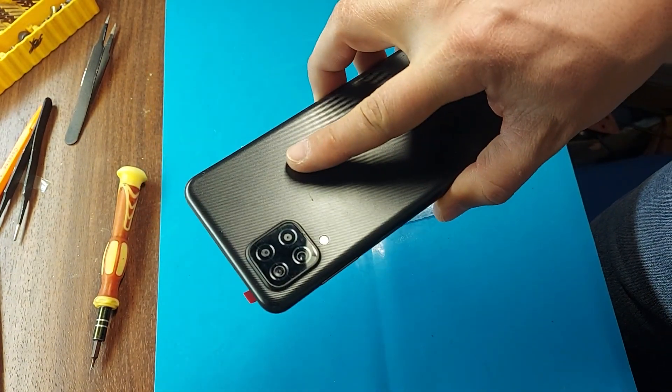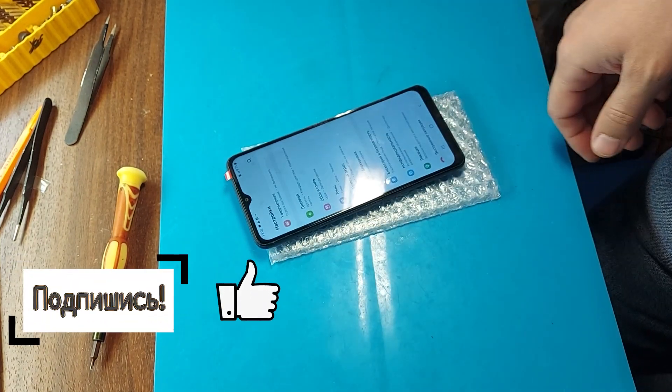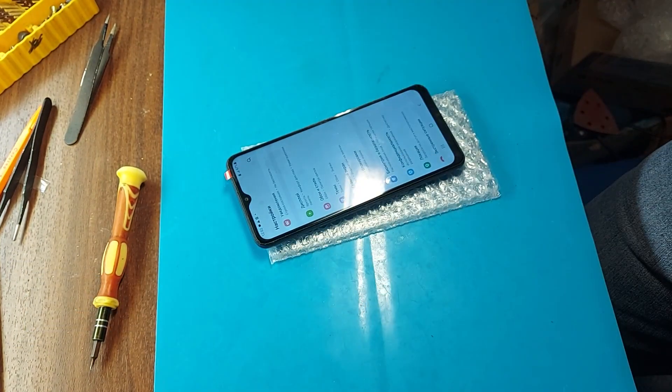Subscribe to the channel. Don't forget to put your thumbs up, and see you soon. Good luck with your repairs.